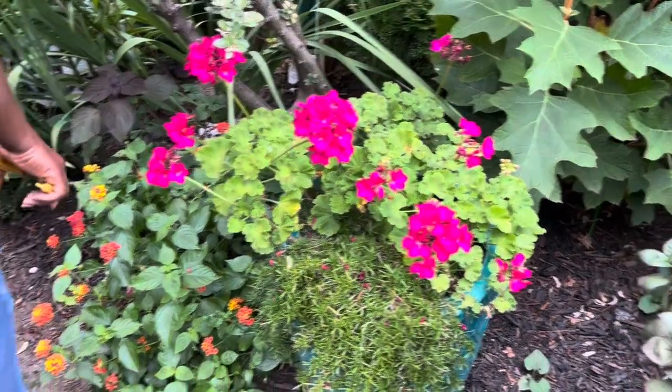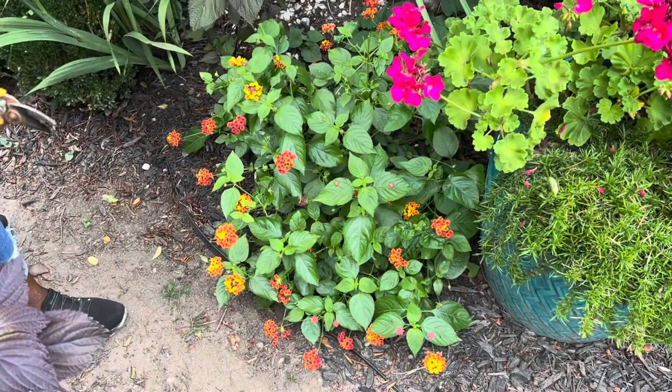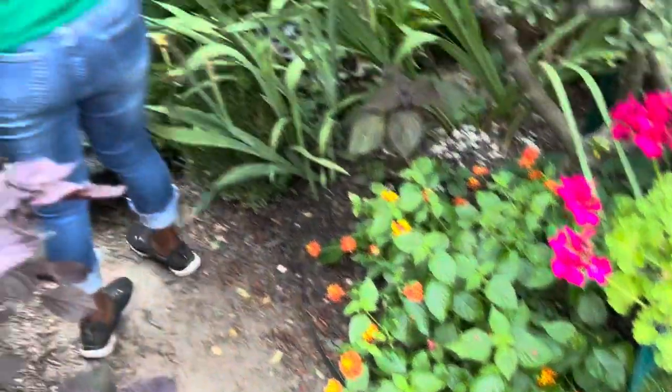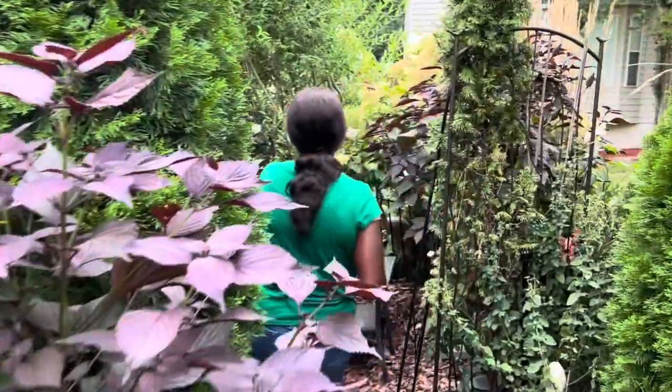Look at the lantana — it was so small, I told you it was going to grow more and more. This lantana will cover the area soon. The bed is looking good now.